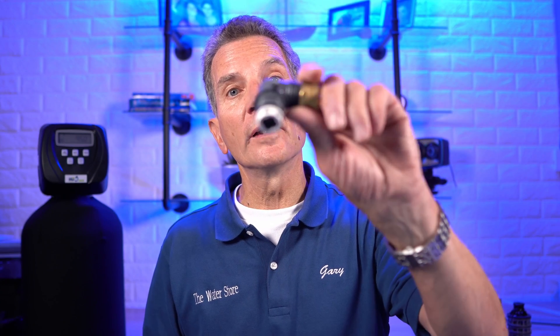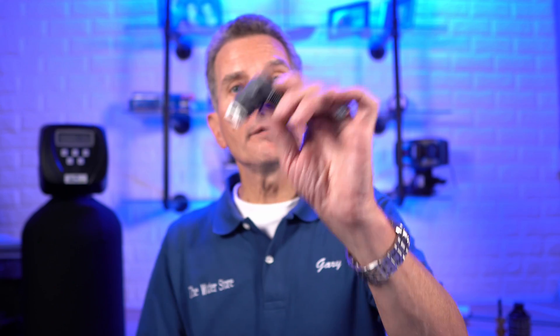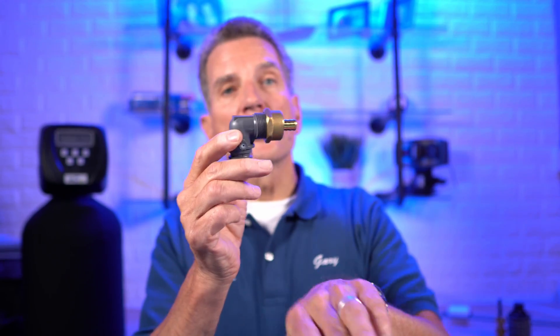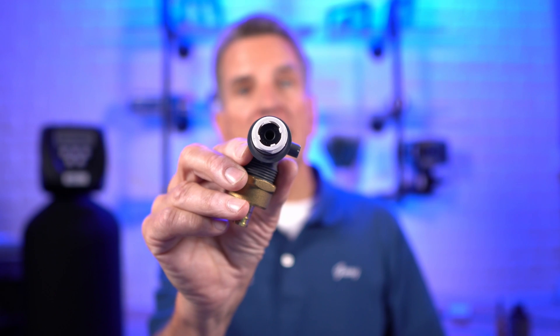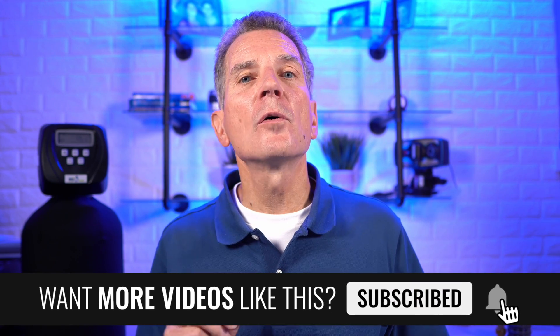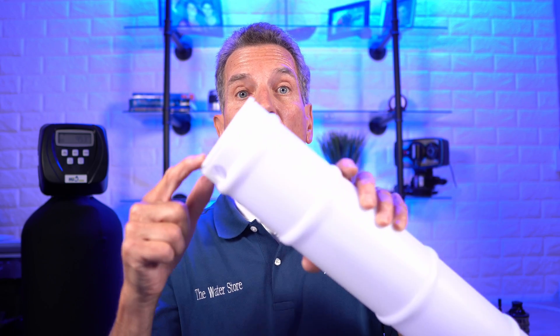The next thing to check is your drain line flow control, found where the drain line connects back to the water softener. On a Clack water softener there's an E-clip holding the drain line flow control in place. Before disconnecting it, bypass the water softener and start a regeneration cycle to release all pressure, then undo the E-clip and remove the drain line flow control. If your drain line goes upward, water will drain back out, so place a small bucket underneath. Inside is a small button — check it for debris like fine stones that can accumulate and clog it. Clean it, reattach it, and you're back in business.